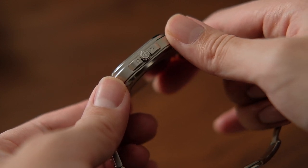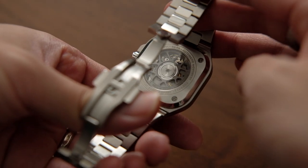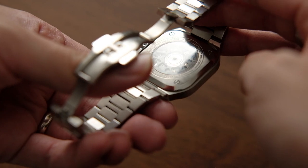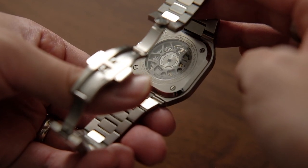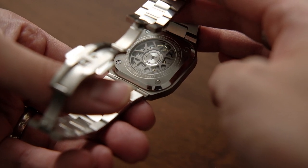Inside the BR-05 is the BR Calibre 321, which is a rebadged version of the Sellita SW300 made to Bell & Ross specs. The SW300 is effectively an equivalent of the ETA 2892-2. What Bell & Ross has done to really advance the aesthetic of the movement is the full display caseback with the fully matte-blasted movement.